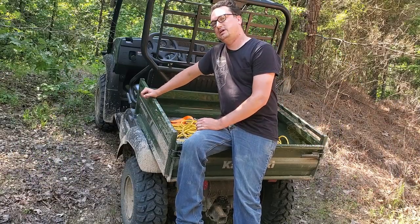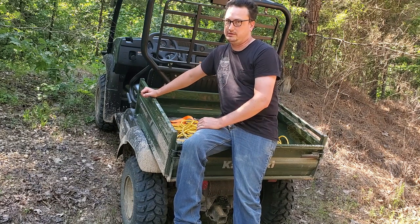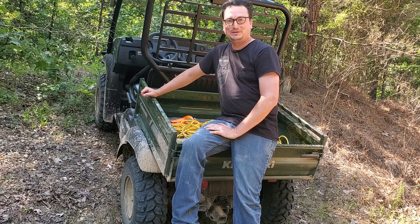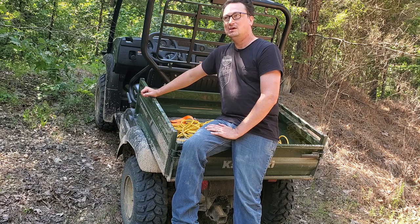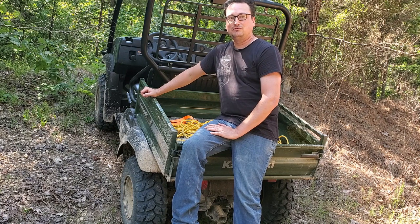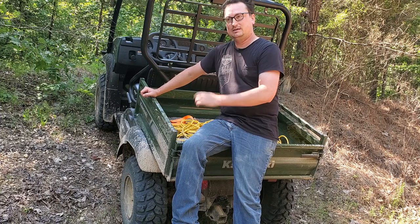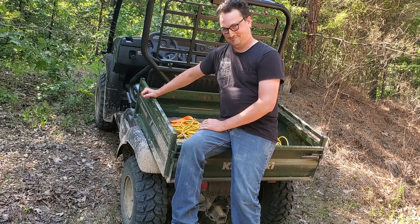That's it for today, guys. I decided to go over a few quirks I've found in my short time with the Mule — I've had it about a month now. I still really like it; it's still climbing real good and doing everything I need it to do. I'm sure there's going to be a lot more videos to follow. We'll catch you later.